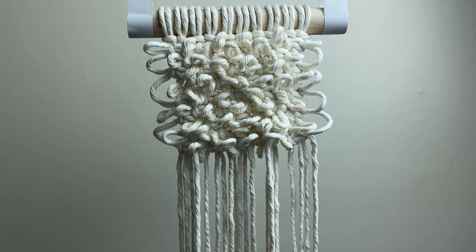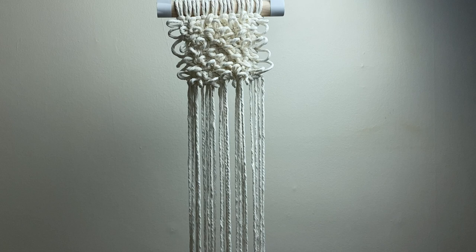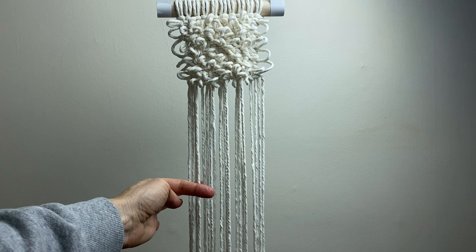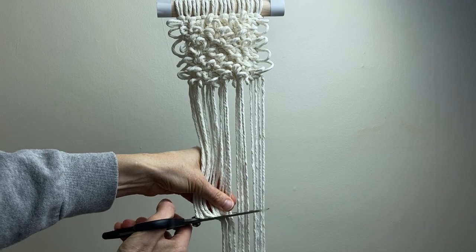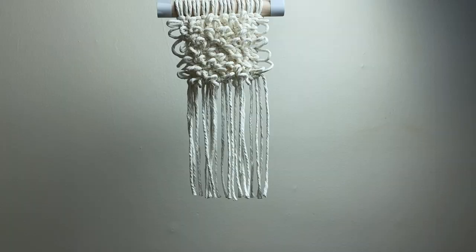I'm going to stop there — so far I've done nine rows in total. I'm feeling like a longer fringe for this piece so I'm going to cut it about here, but you can do whatever you like of course. Watch the next tutorial to see how I hang my wall hanging.